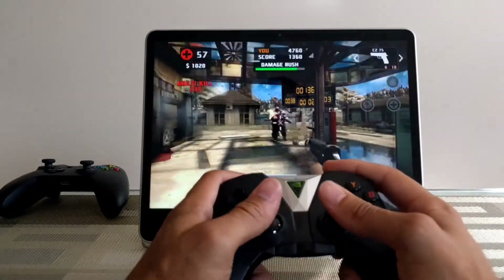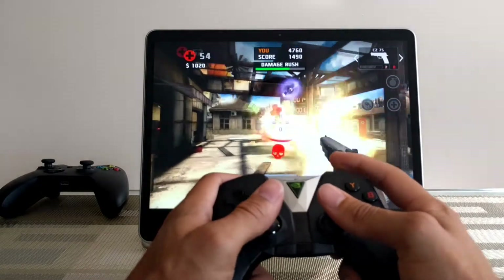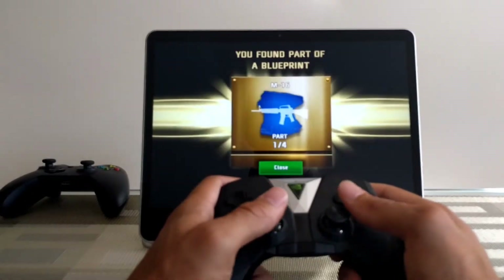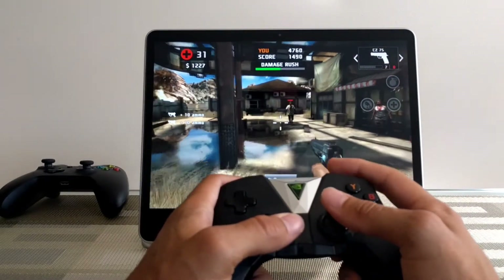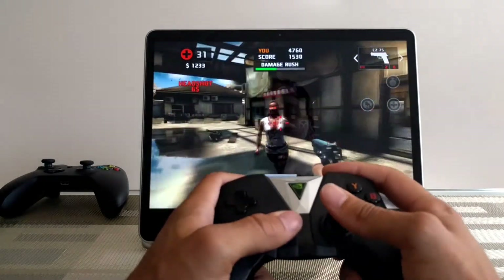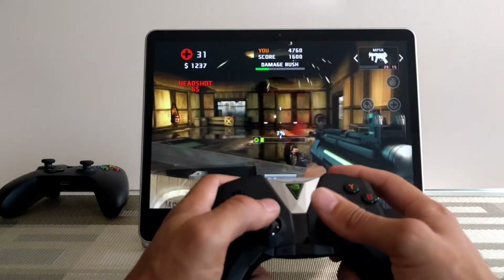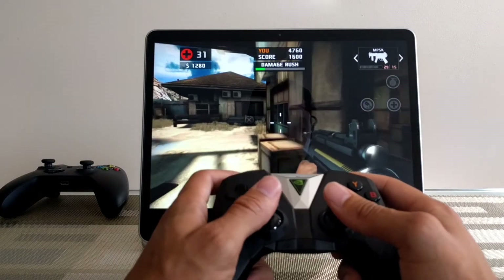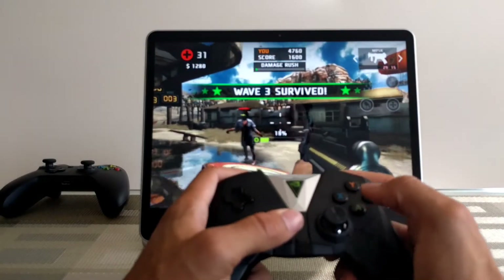Now it's time to get into some gaming. Here I am playing Dead Trigger 2 with the Nvidia Shield controller and it seems to be working really good. Dead Trigger 2 does have a menu where you can remap the controller, and I did have to go in and make some changes, but for the little changes I made it is working excellent, and as I play the game I'll probably make some more changes.